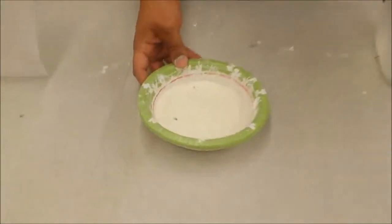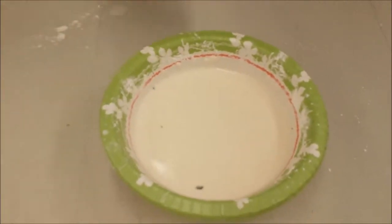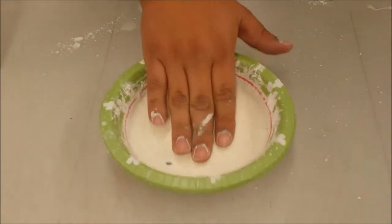But if you come look at it, it looks like a regular liquid, right? Pretty soupy. So if I slap this, it should splatter everywhere? Yeah. Whoa!